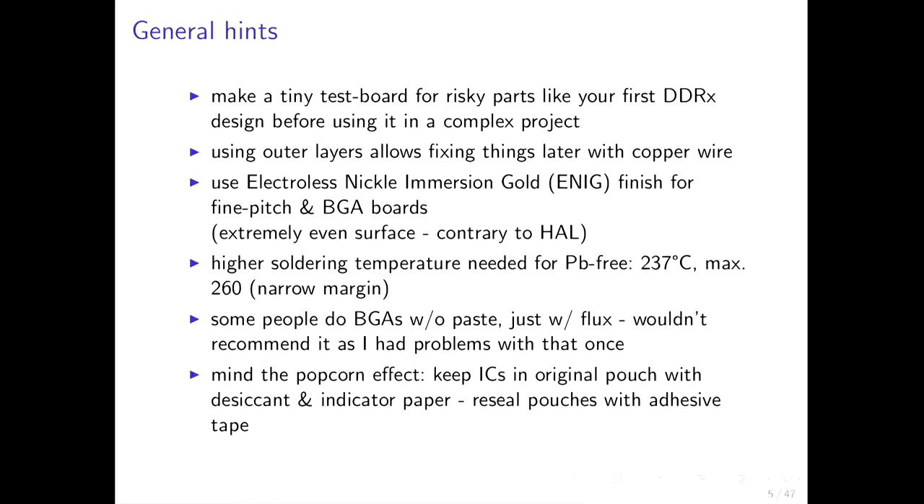Some general hints first. It's generally a good idea to make a tiny test board for risky parts of your design. For example, if you want to try your first DDR memory, it's not wise to build a complex board around it if you don't know if it will work. So make a tiny design, just test the complex part first. You might want to patch some signals later, so outer layers are better of course.